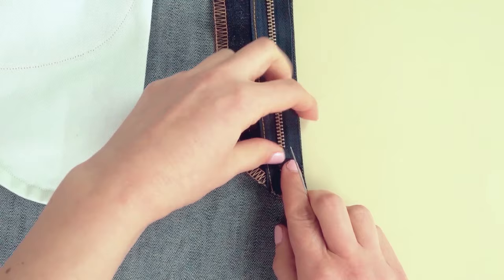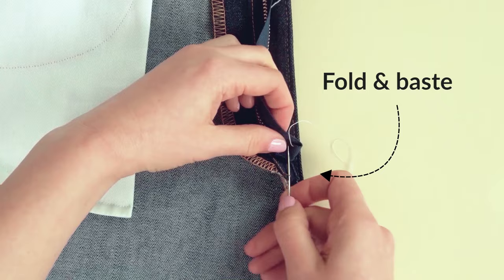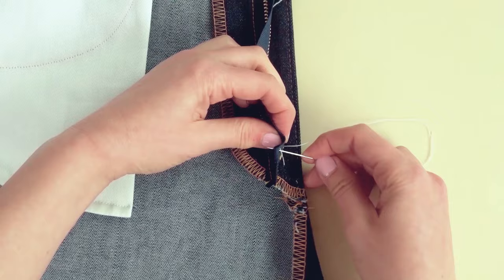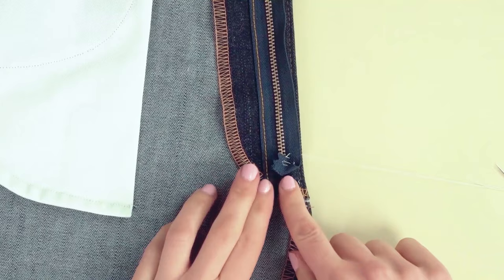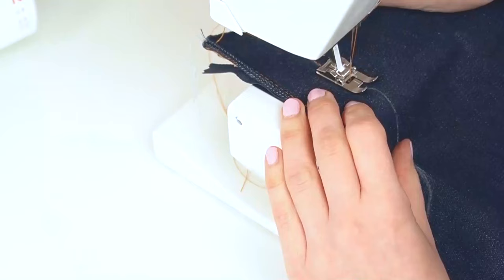Before you start topstitching, fold away the outer zipper tape edge. Lift and fold the end of the outer zipper tape so the topstitching doesn't catch it, then attach it with a few basting stitches. It's very important to make sure that little piece is folded away before doing anything else.